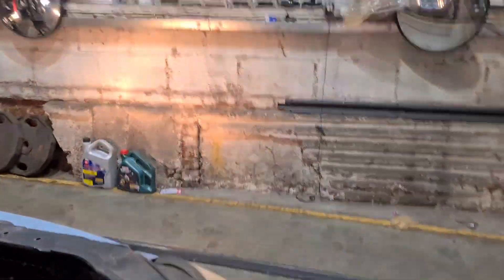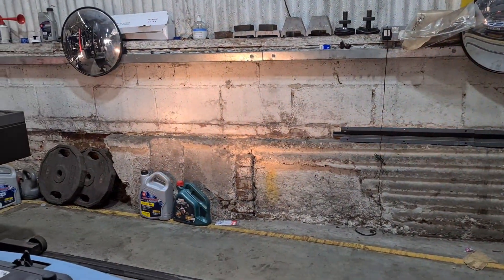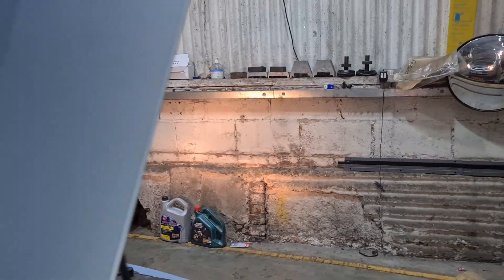So full beam — as you can see, that one there has gone brighter. That one there is working, this one isn't. I think on the other side the bulb is fitted in incorrectly. We're just gonna see that as well, at least you know what I'm talking about.